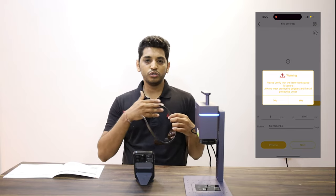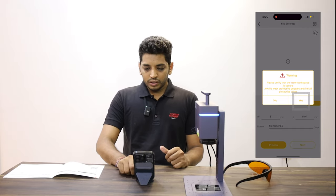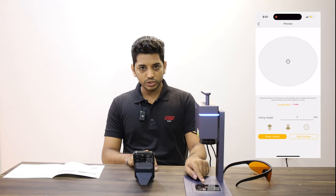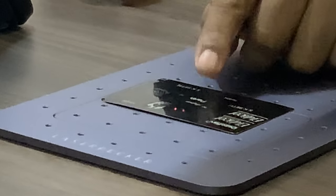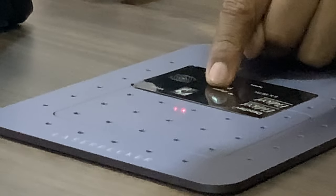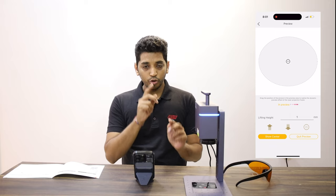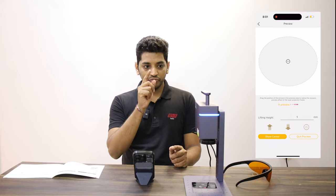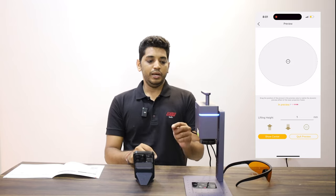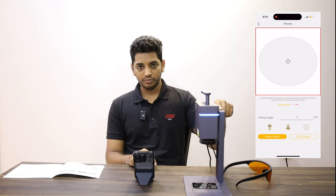The next step is preview. When you press preview it asks if you are wearing safety glasses — they come with the machine and it is always recommended to wear them if you are going to look at the laser beam, just to be safe. Press yes and you will see the preview. Now if you closely look, you can see two red dots on the surface — these red dots are your focus points. These two red dots need to merge into one for you to get the perfect focus area where the machine is going to be marking. There are two buttons given on top of the slider to do that.